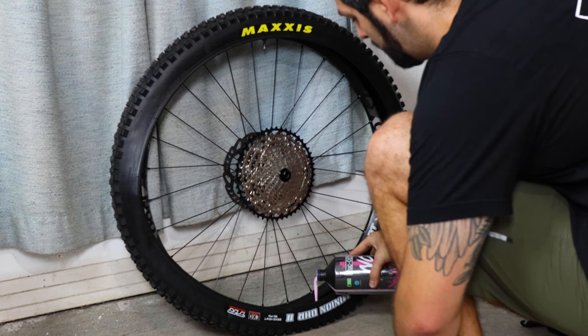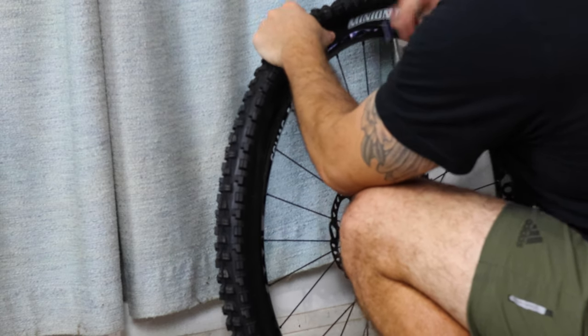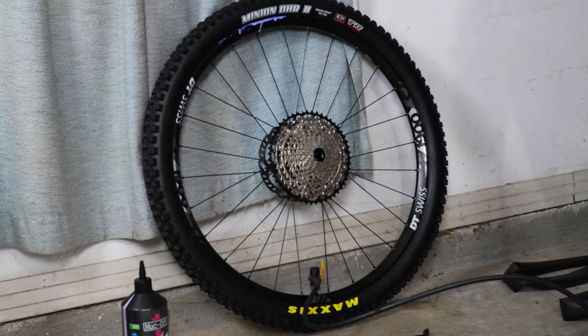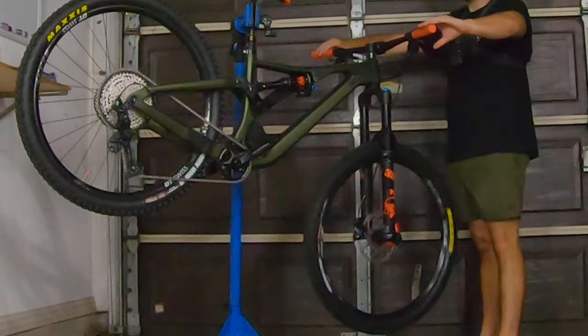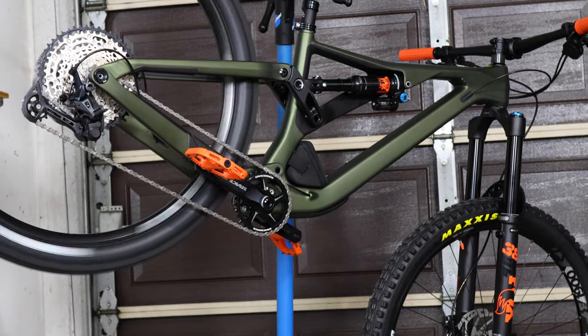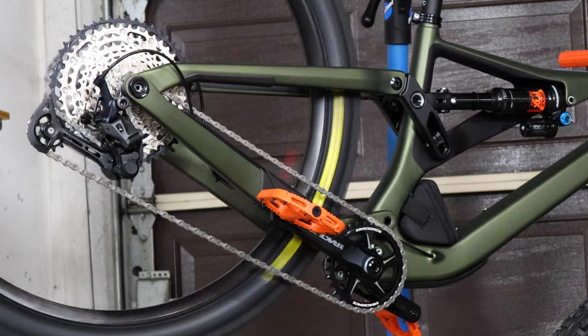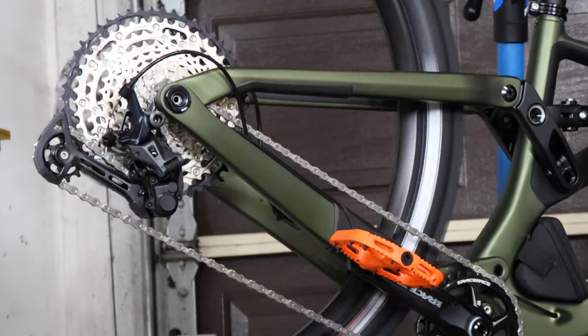The combination of Maxxis tires and DT Swiss wheels made for an easy tubeless conversion — I was able to seat the beads with a floor pump, which is a testament to the precision both brands use in their designs. The DT Swiss hubs roll incredibly smooth and reliably, with more than satisfactory engagement for a stock wheel. They're not carbon and they don't boast triple-digit points of engagement, but these wheels will run forever.